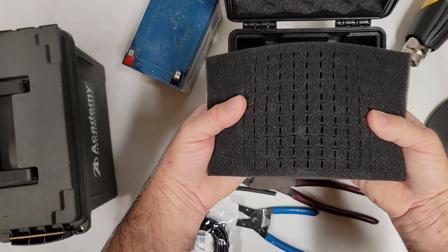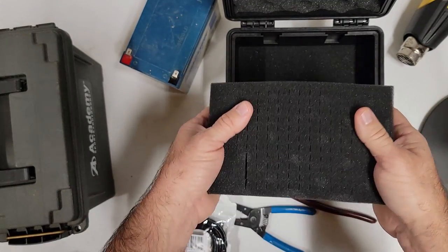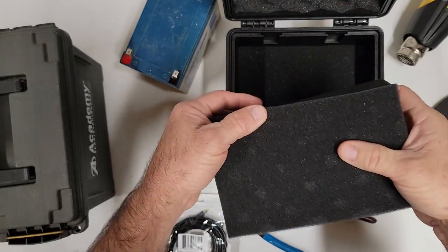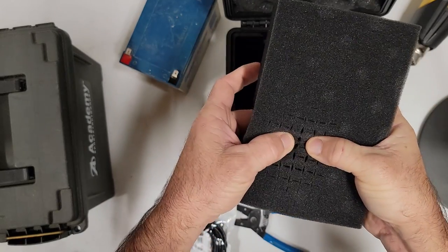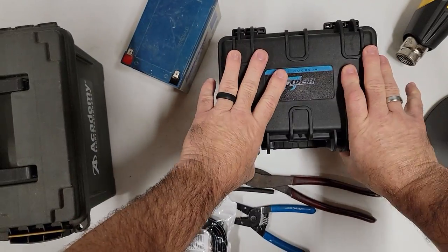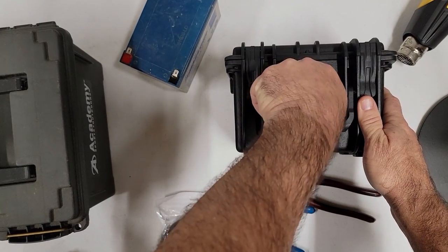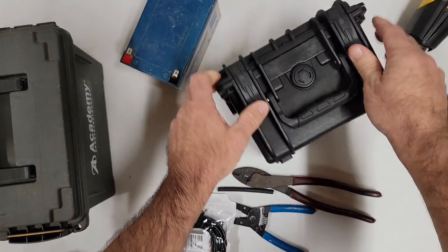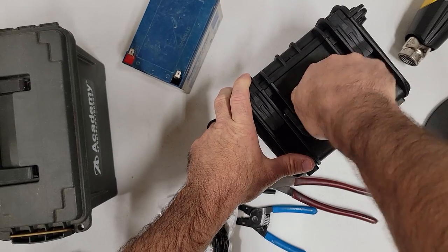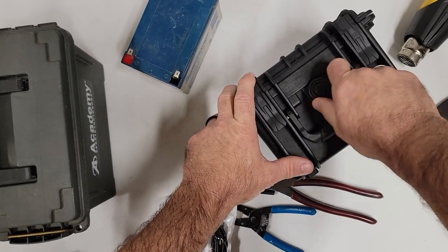It's a pick-and-pluck foam so you can use it, throw it away, or pick it out and break it to fit your battery. Really nice box. That's a vent valve on the front in case it got vapor locked. I recommend making sure that's tight all the way so moisture doesn't get in there.